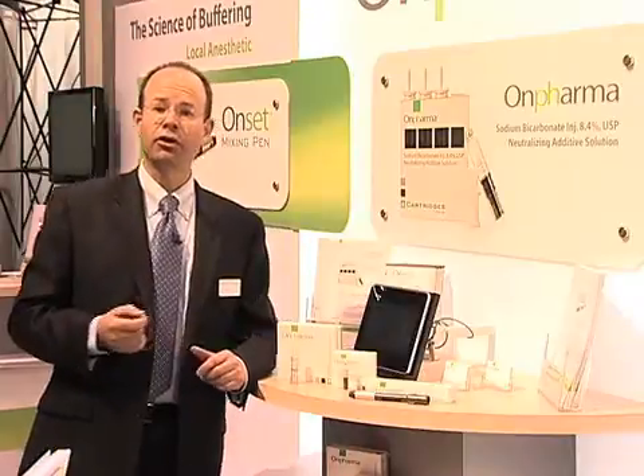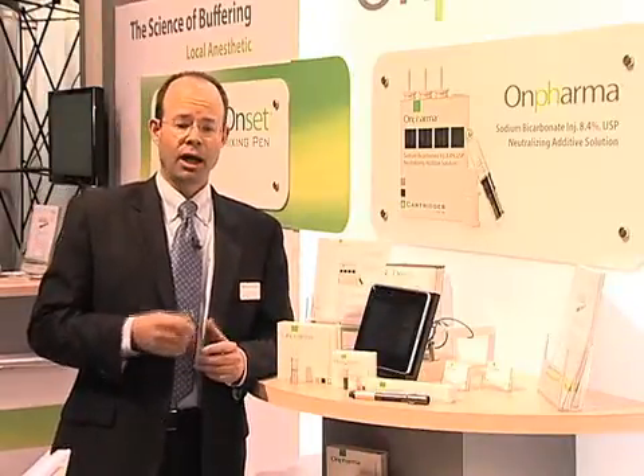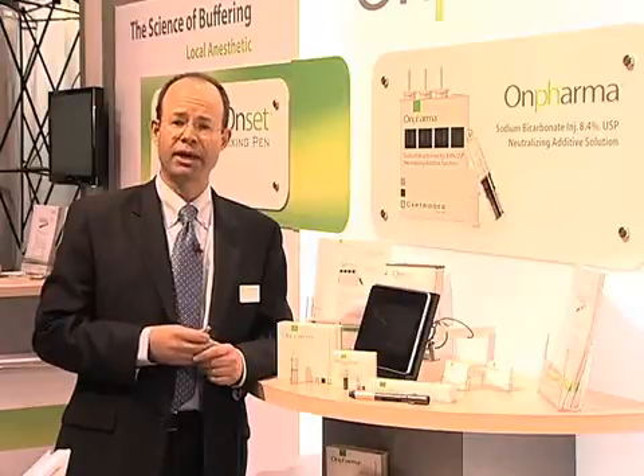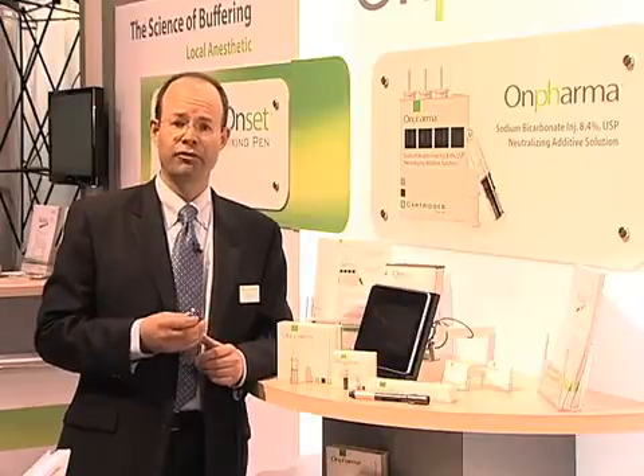I got started on this because local anesthetic was the least predictable thing in my day in dental practice. I was frustrated with the amount of time local anesthetic takes to take effect. I was also frustrated with patients feeling the anesthetic — kind of the bee sting of the anesthetic.